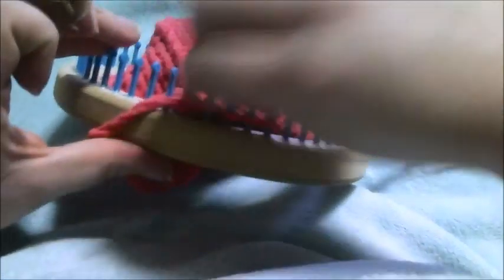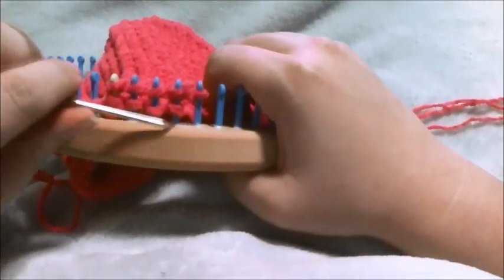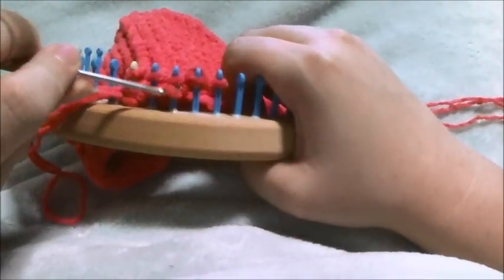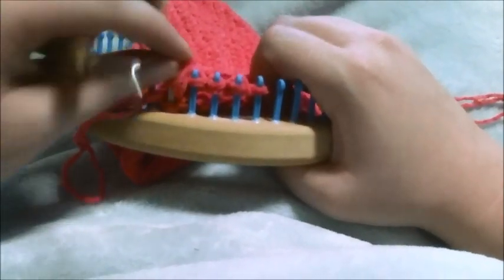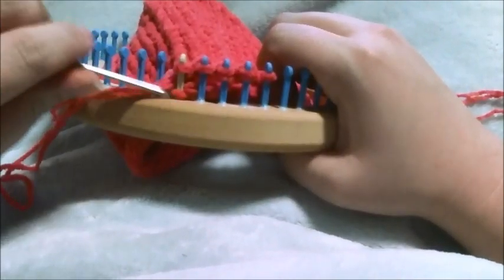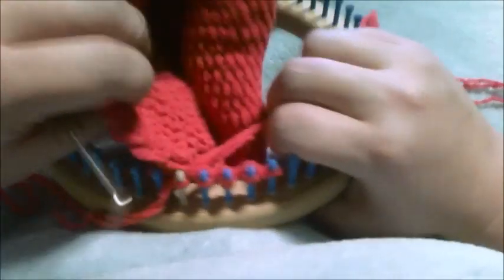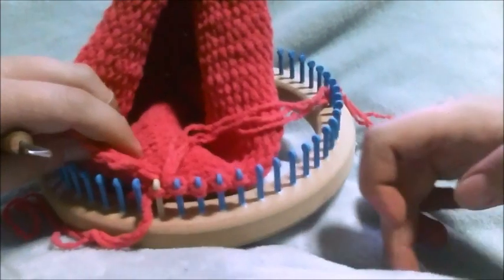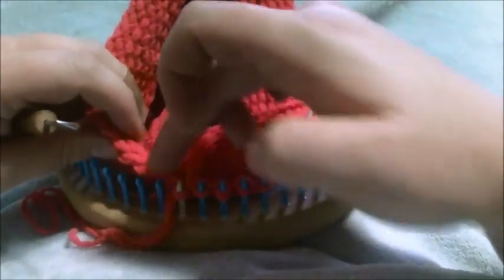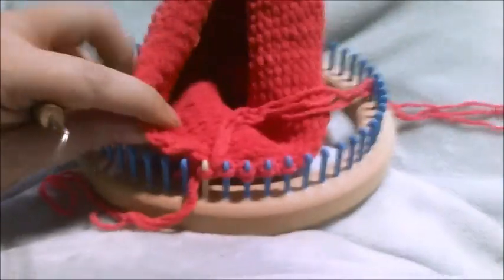Then you're going to e-wrap back five and toss the loops over. Because this is going to be the negative side and the bottom is going to be the positive, you want to make sure that your negative sides are going to line up. So you're going to be working around this way.